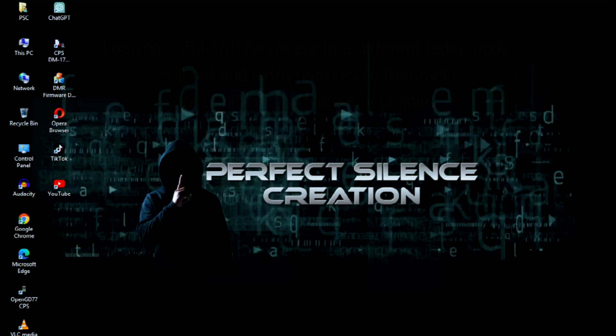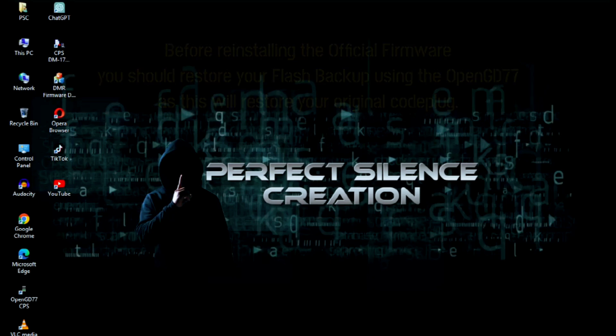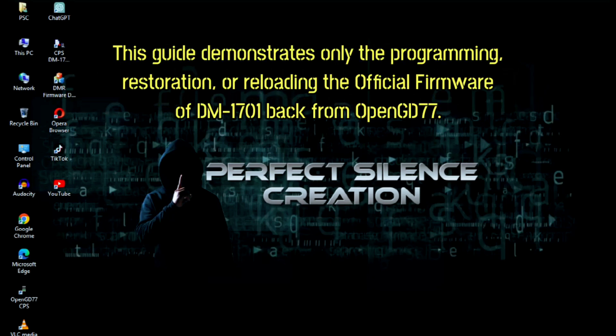make it unusable. Before reinstalling the official firmware, you should restore your flash backup using OpenGD77, as this will restore your original codeplug. This guide demonstrates only the programming restoration — reloading the official firmware of the DM1701 back from OpenGD77.